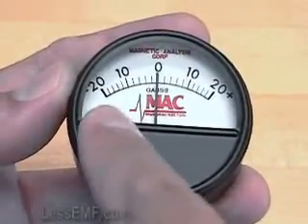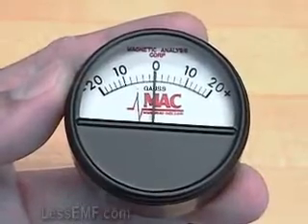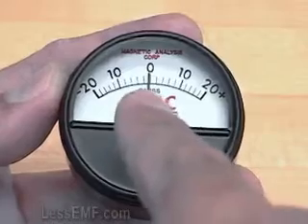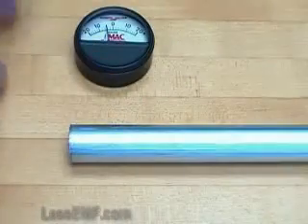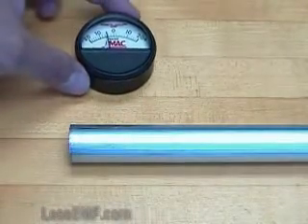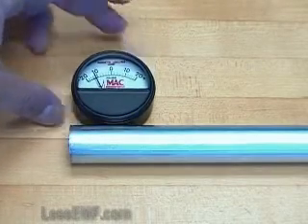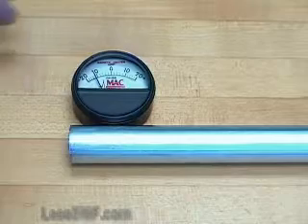This one is minus 20 to plus 20 Gauss. The minus and plus indicate polarity. Midrange is zero, indicating no magnetic field. The sensor is at the bottom of the dial. The meter is designed to be placed against a magnetized surface like this. Very easy. Note that the position of the meter matters.